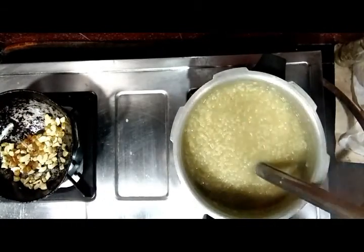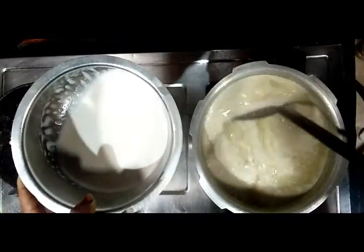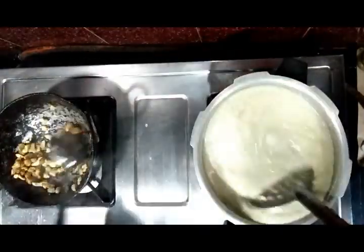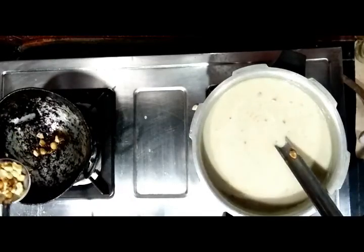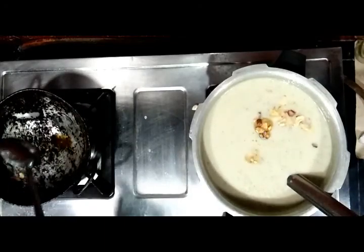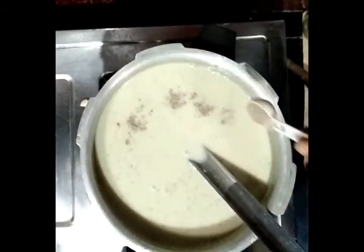Finally, before adding the cashew nuts, add the thick coconut milk. I have a video on my channel showing how to make thick and thin coconut milk — you can refer to that. Then add all the roasted dry fruits. You can add more dry fruits if you have them. Then add some cardamom powder.